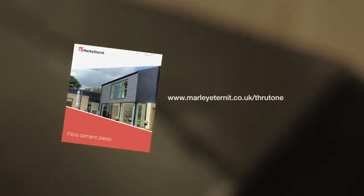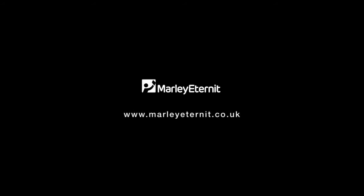For further information, download the latest edition of Marley Eternit's fiber cement fixing guide. For further information on our range of products and services, visit marleyeternit.co.uk or call 01283 722 588.